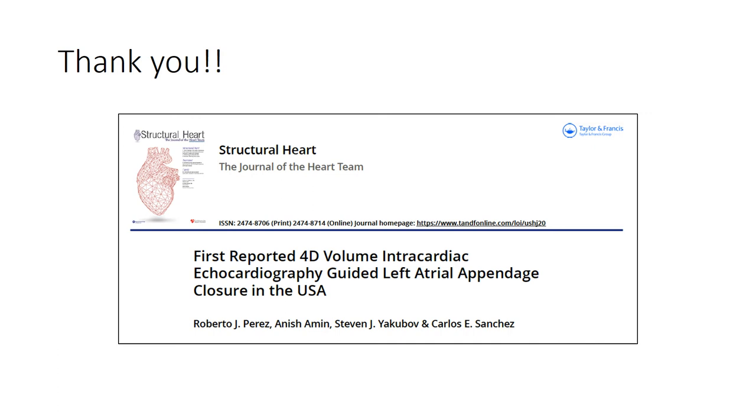Thank you very much. It's been a pleasure presenting to all of you. If you have any questions about this topic, please don't hesitate to contact me. My email is carlos.sanchez@OhioHealth.com.